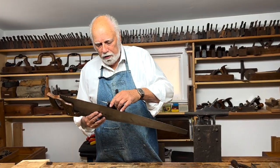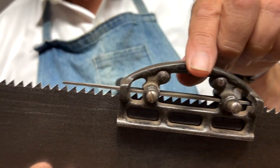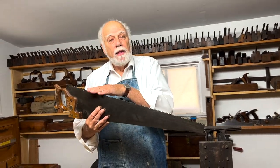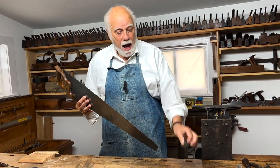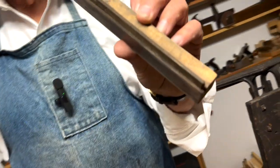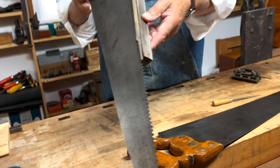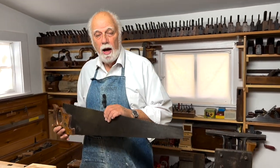You can find, if you're lucky, a traditional tool called a saw jointer. It's just a little metal device that holds a file, and the way you use it is to run it along the top of the saw until you can see a shiny spot on the top of every tooth. Now you know that all the teeth — even though they're not yet sharp — are all the same height. If you don't have a saw jointer, you can make one. All you need is a file cut into a square piece of wood, and you use it the same way. You put the wood against the side of the saw and run it up and down until you've made a shiny spot on the top of every tooth. Now you have the teeth all the same size.